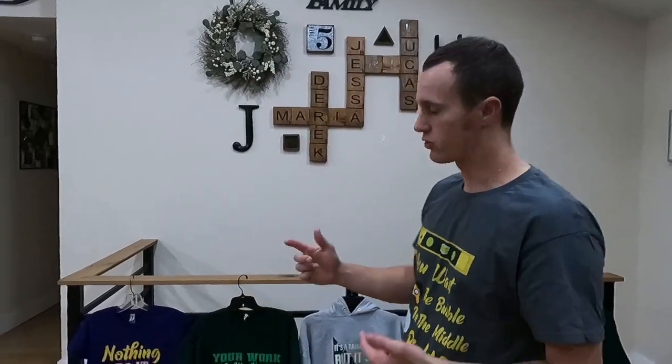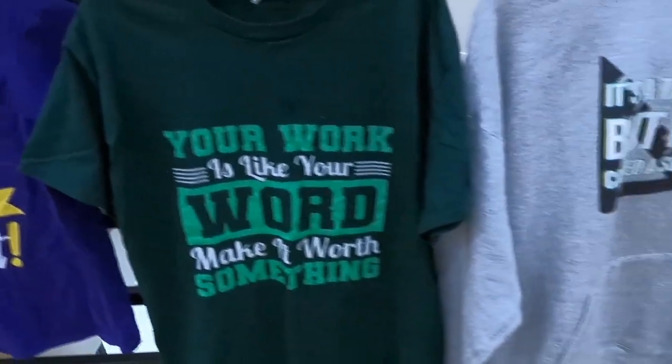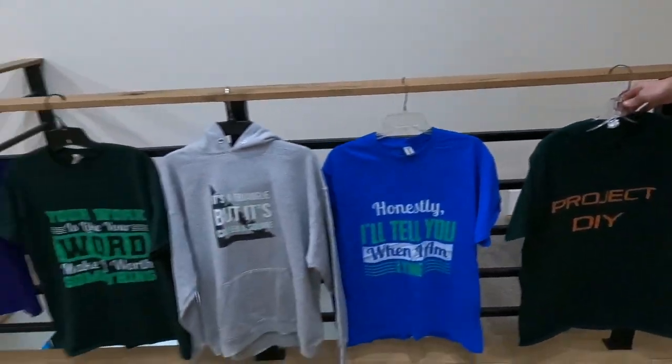Check out some of the different shirts I've got — I'll put a link in the description below to the store so you can check them out. They come in different sizes, even kids and toddler sizes. Some of them have writing on the back, others on the front. It's stuff about construction or comedy — like the one I have on with the bubble and the level. Appreciate it, thanks for watching.